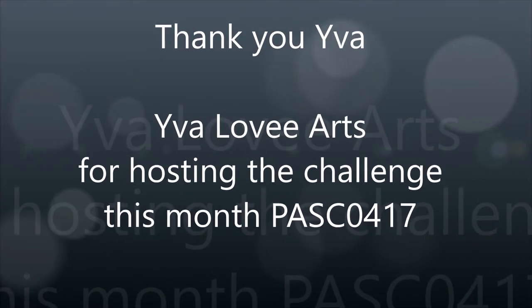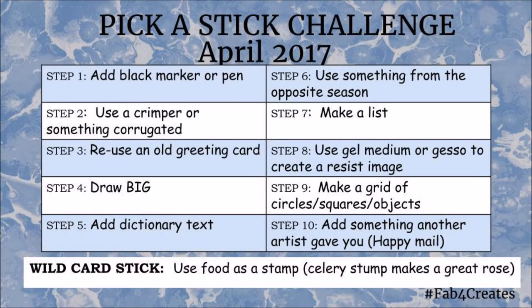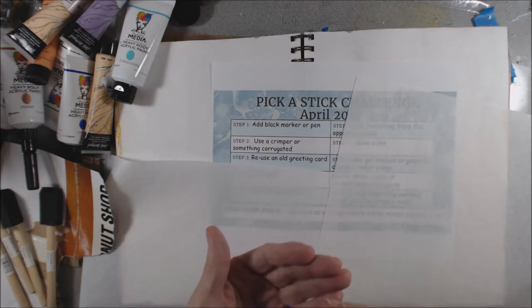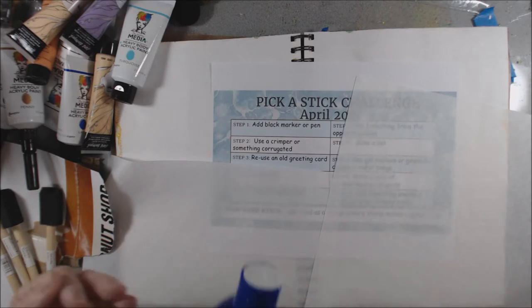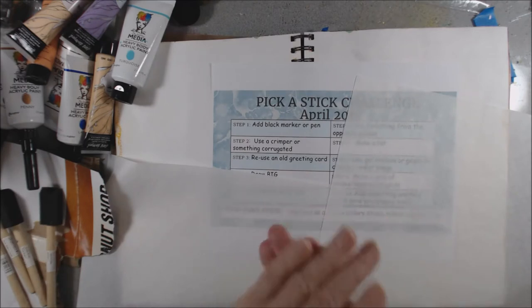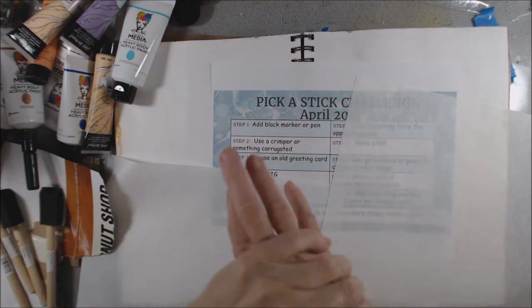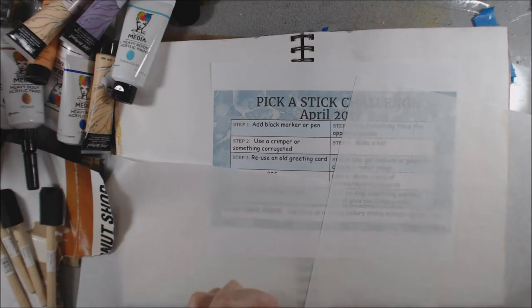Hi everybody! It's time for the April Pick a Stick Challenge, and Eva is our lovely host this month. Hi everyone, it's Peg and I am from Bits and Pieces by Peg. Today I am part of a collaboration which has been going on — we're in our second year. We have a Facebook group called Pick a Stick Challenge, and I'm getting ready to do the April challenge.